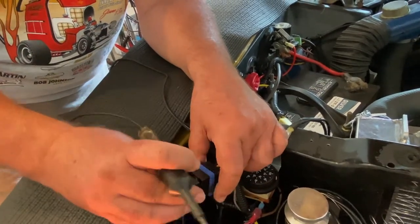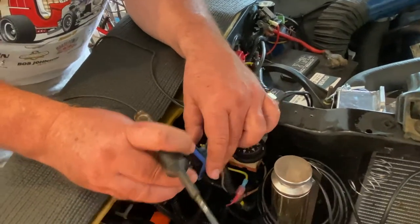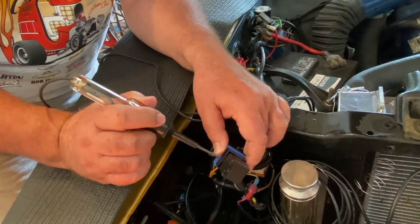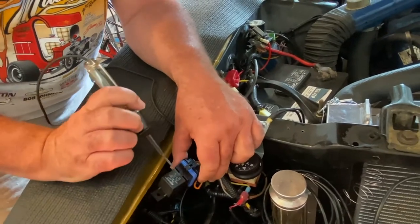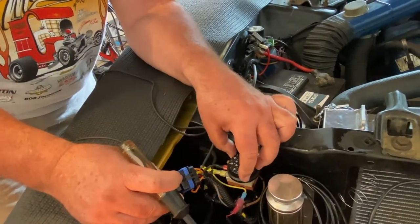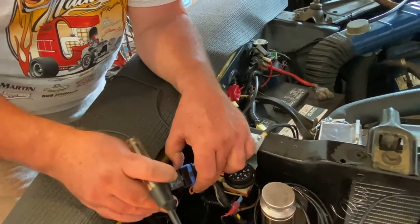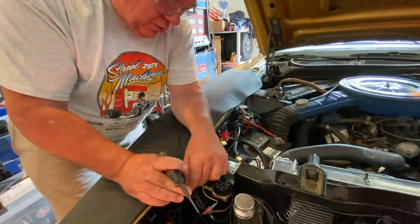Now it's on. There's a red and yellow wire — big ones. The red wire comes from the battery through the circuit breaker we tested earlier — we've got power. Fans are off, the yellow wire shows nothing. Fans should be on — and we've got power. So the relay, thermostat, and circuit breaker are all working. What's going on?